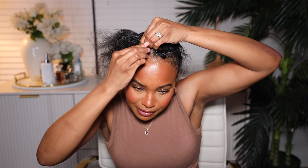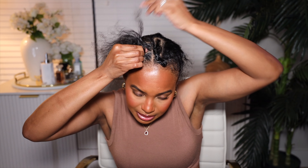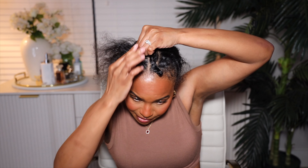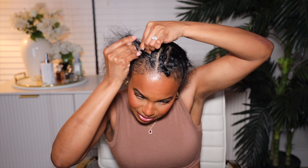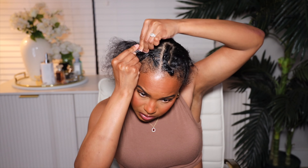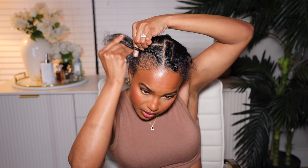I'm going to braid down this hair. Let me detangle first. I like to braid back like this and then braid down, so it's kind of like a half anchor braid. Then I braid downwards, gathering all of the hair. I don't put edge control on the front because we're gonna lay down some baby hairs — we gotta make some fake edges around here.